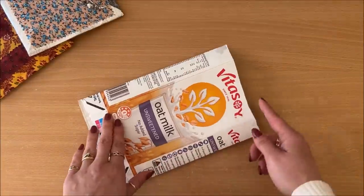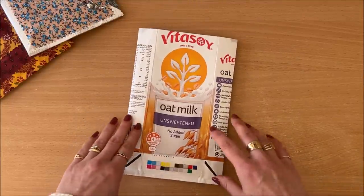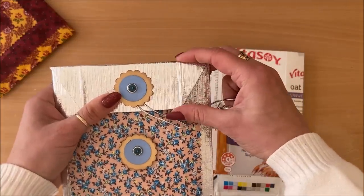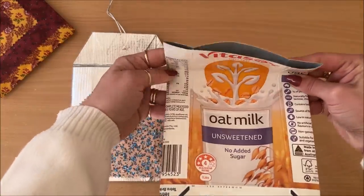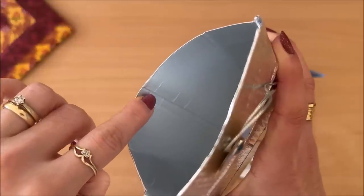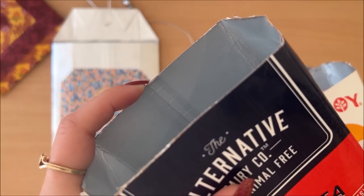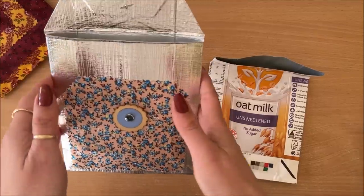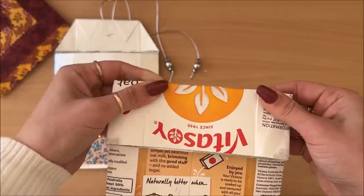Next, straighten this edge here and trim it off. Now decide how large you want your flap to be. If it's too short, it won't be able to close properly, and if it's too long, you minimize the space of your pouch — so just eyeball it. Also take note of the seam on the inside where the cardboard is glued together. Have it turned towards you when you're doing the flap, so that when you open the pouch you don't see that seam right there.